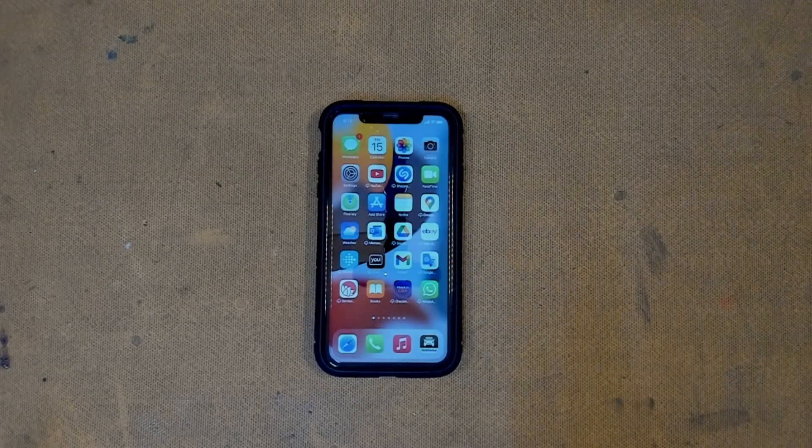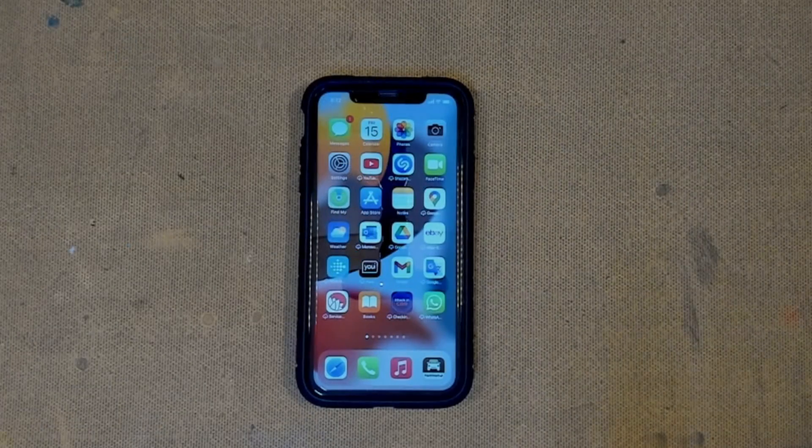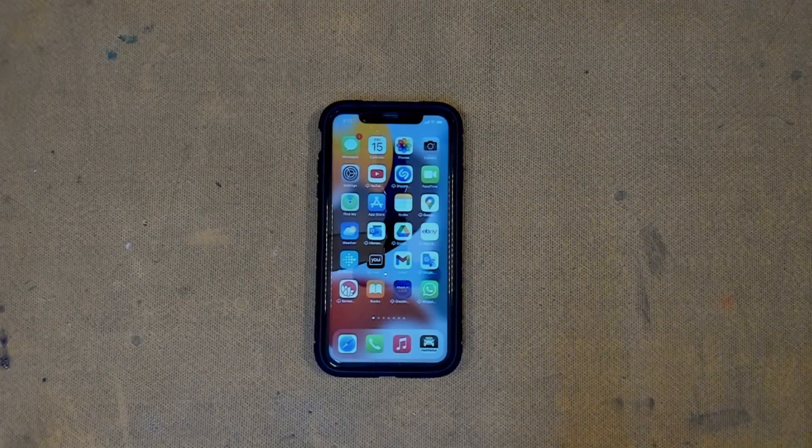I bought this refurbished iPhone from a little mobile store in the city, and it cost something like 500 bucks. As usual, you test everything in the shop, and when you get home you find that the little microphones don't work down the bottom when making phone calls or calling up Siri. Rather than see this as a failure and going back to the shop to exchange the phone, I figured what a fun little project to rip apart and replace a microphone flex. Hopefully we'll have some success — otherwise we'll make an entertaining video if I stuff it up.